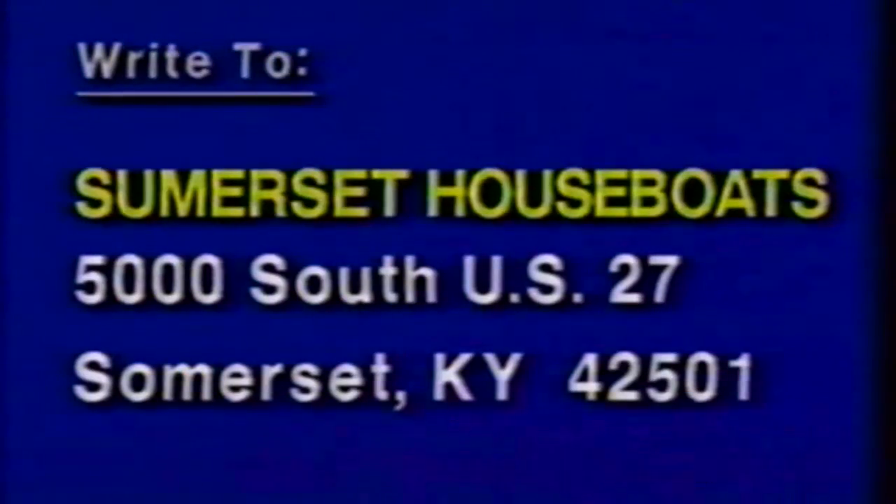Please write Somerset Houseboats, 5000 South U.S. 27, Somerset, Kentucky, 42501.